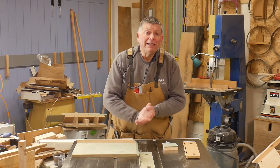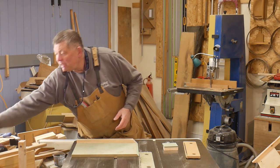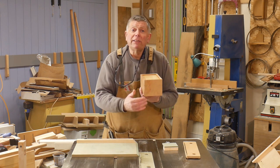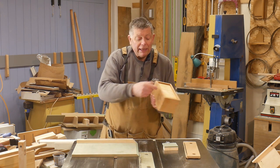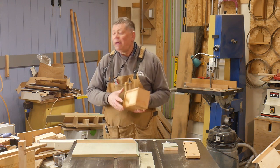But not all miters are cut in that orientation. I'm currently making a box and these miters go vertically, so they're not cut across 45 degrees like that — they're cut 45 degrees like that — and we need a different method of cutting them if we want to do it accurately.